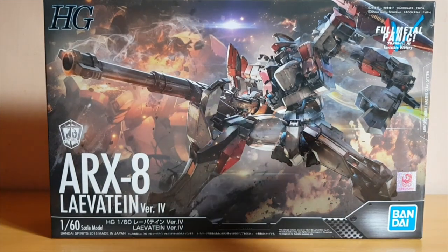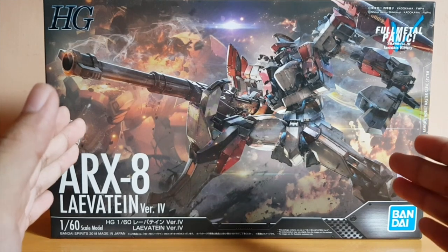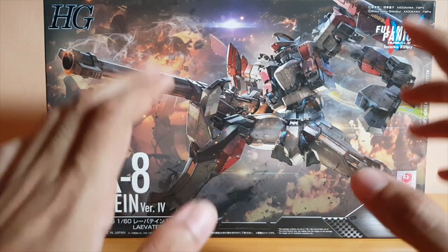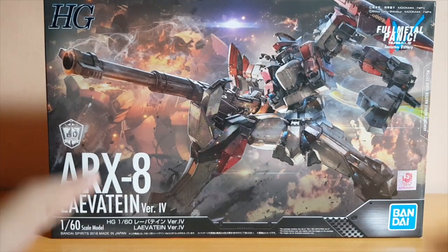So here is the Levitain itself. I've been really excited to get this ever since they first announced it on some kind of hobby show in Japan. I wasn't in Japan, but I saw images of it and I was really hoping to get it. And funnily enough, I got a Levitain — I'm really happy with that.